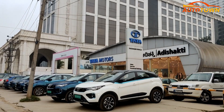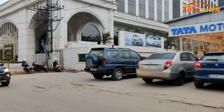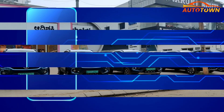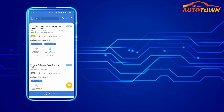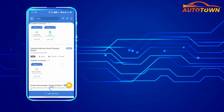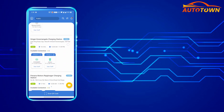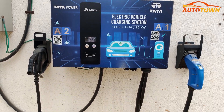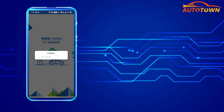But how do you know where the nearest fast charger is? Tata Motors has the Tata Power EZ app where all the details such as the fast charging location, status of the facility, and how far it is from your current location are mentioned. If it's your first time charging the Nexon EV at the Tata Motors fast charger, you would have to first register yourself on the app.